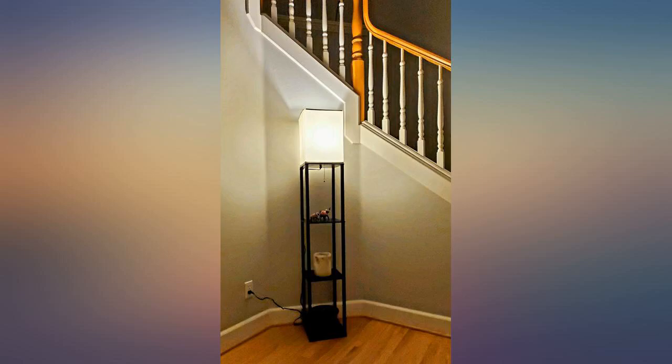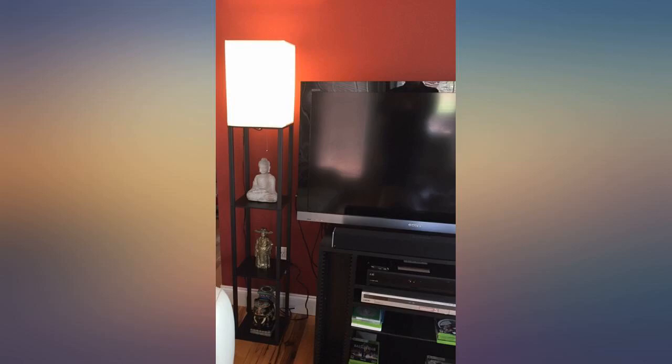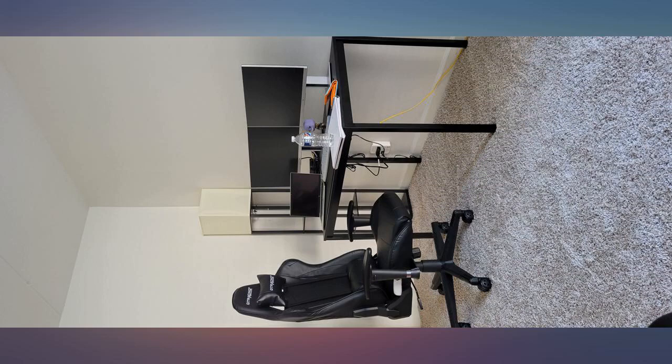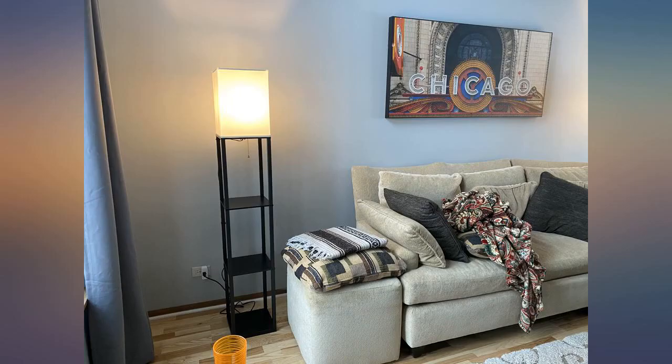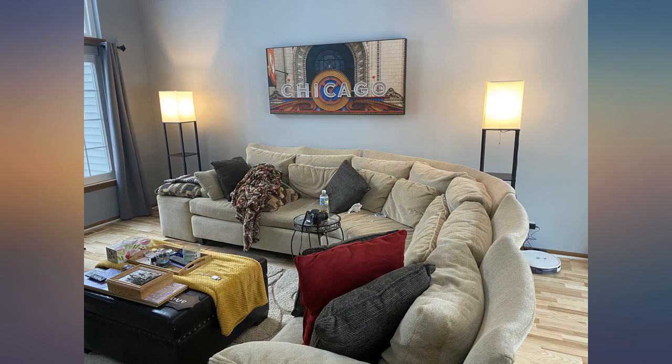I have been looking at these kinds of lamps for a while and finally decided on this one. It is exactly what I wanted and looks very nice where I placed it, by the TV in my den. The lamp was delivered on time, very well packaged, and easy to put together with the allen wrench which was provided. There were a couple of extra screws included just in case.